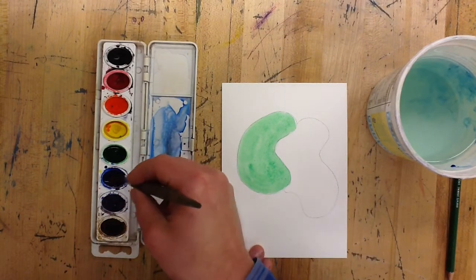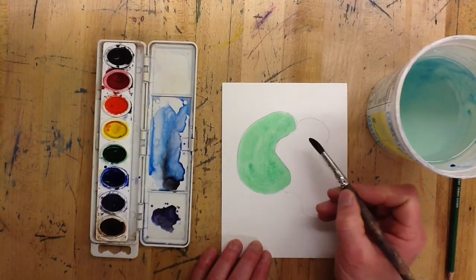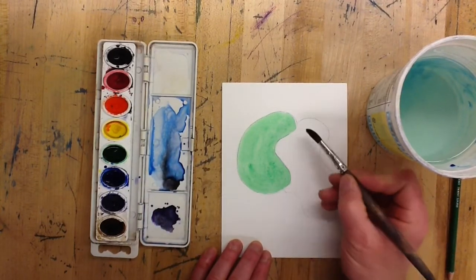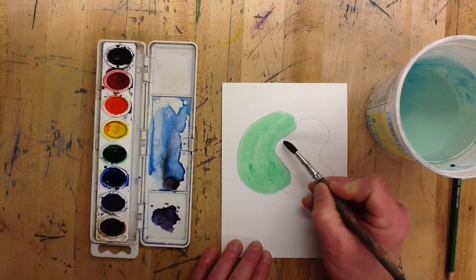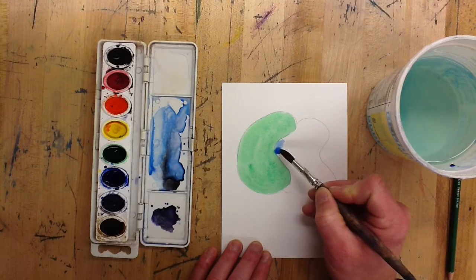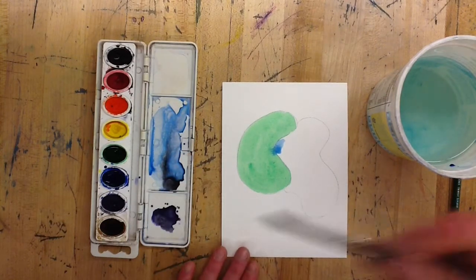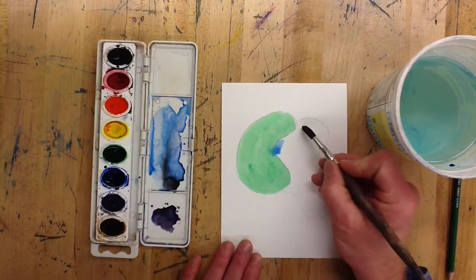As you begin thinking about the second color you're going to put down, if that color is next to an area that's wet you have to be really careful, because as soon as you touch that wet color those colors are going to play with each other — it's going to bleed into the other color right next to it. So if the paint is wet, you need to be really careful.